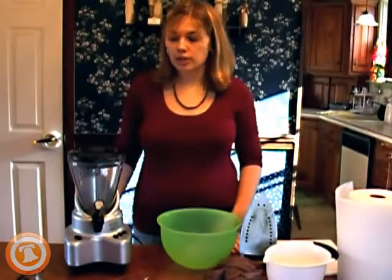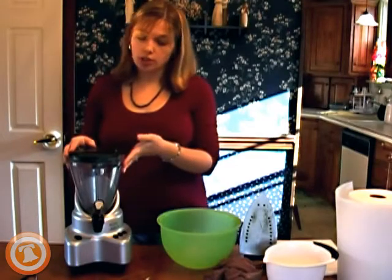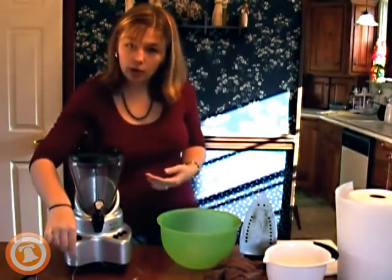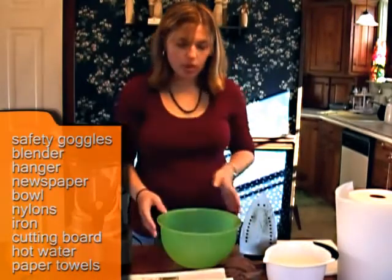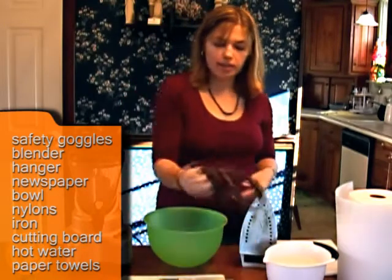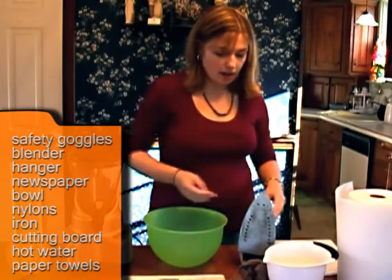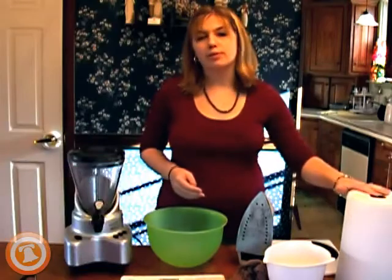Before you get started, you need to gather your materials. You need your safety goggles, a blender or a smoothie maker — this one will work fine too. You need a wire coat hanger, an old newspaper, and a large bowl about this size. Nylons — make sure you ask your mom or somebody if you can use them first. An iron, a cutting board, hot water, and paper towels.